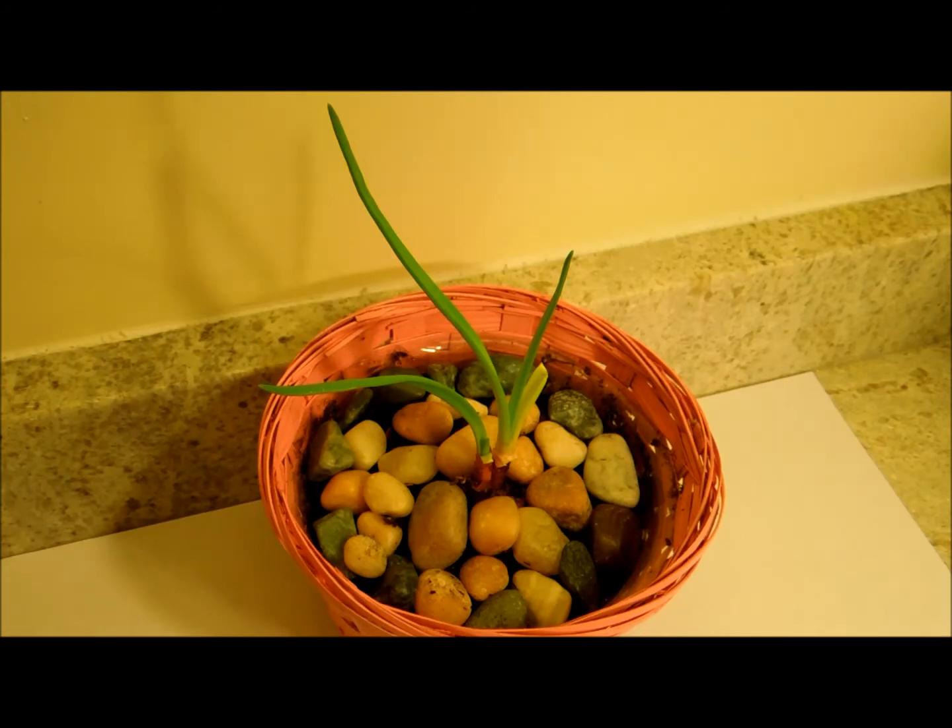Welcome to the JSWA channel. On January 12th, we published a video named 'The Hydroponic Propagation of Red Onion, Allium cepa.' This video shows follow-up studies.